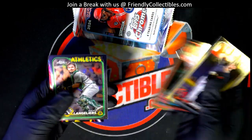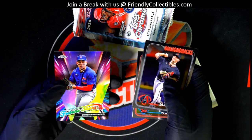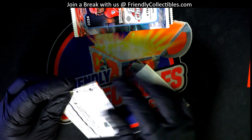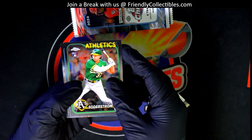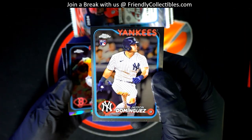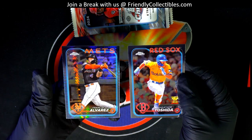Jason Wynn. Christopher Morrell for the Cubs future stars. Nice Dominguez chrome rookie card. Prism refractor Alvarez.